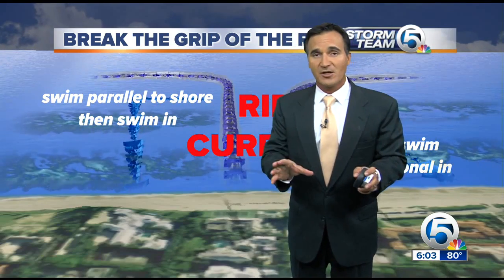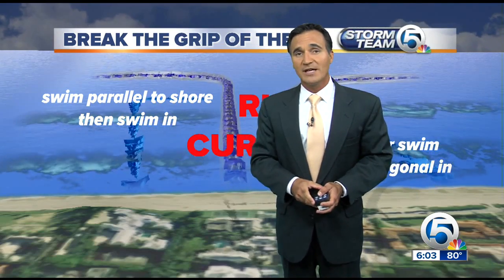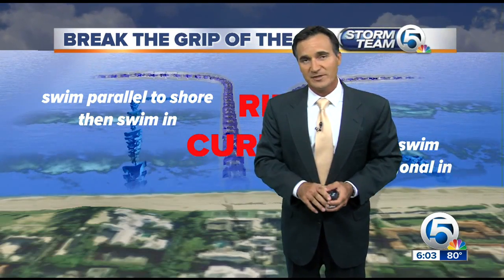Remember, swim near lifeguards. Lifeguards are up there at Jupiter Inlet and down by Juneau Pier, but in between there are no lifeguards. Always ask the lifeguards before you head out — they know exactly what to tell you.